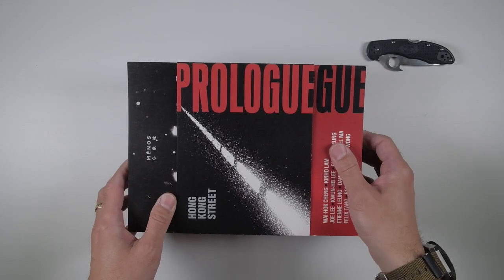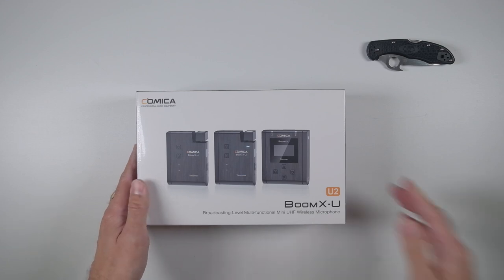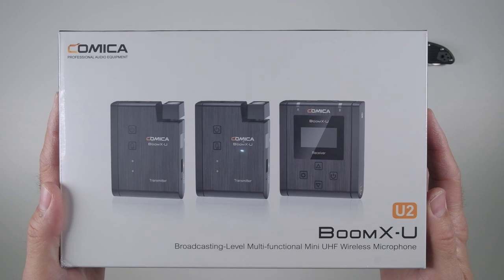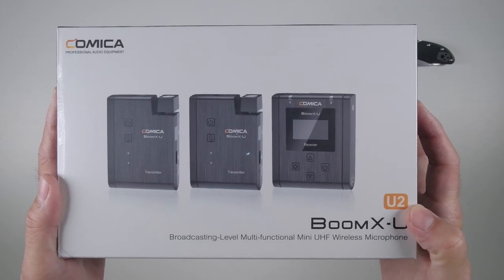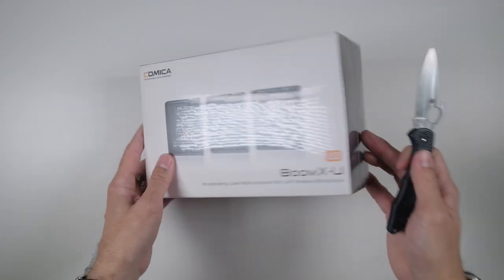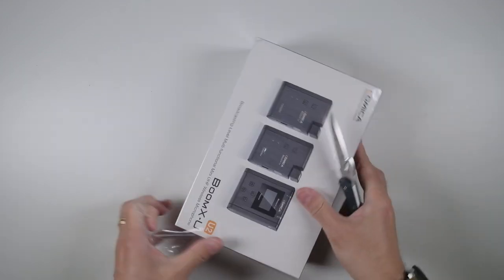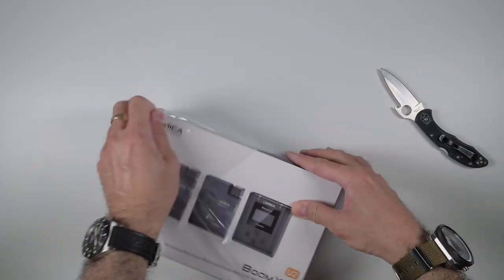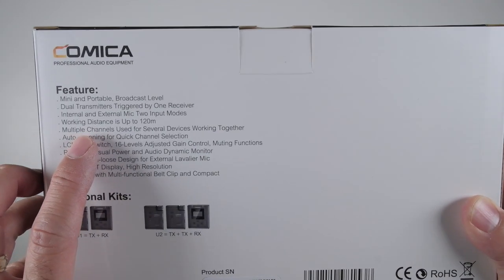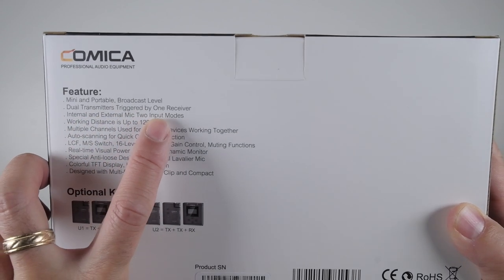Let us showcase what we are going to unbox right now - it is the Comica BoomX-U, and this is the U2 version. So let's do the unboxing and let's see what this thing can do. We've got this going here. Let's start from the back - features. You guys want to see the features? Mini portable broadcast level dual transmitters triggered by one receiver, which is awesome.